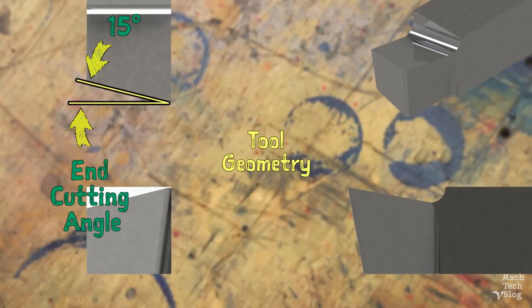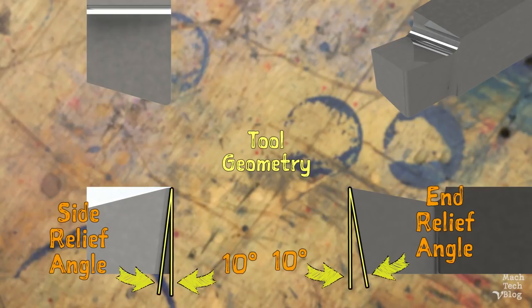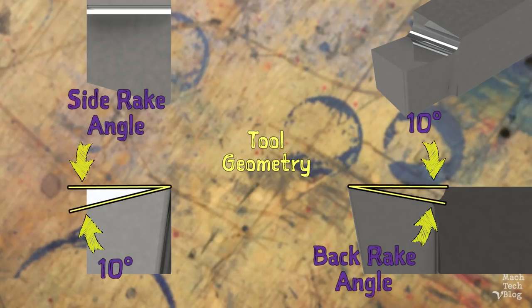The end-cutting angle is 15 degrees. This provides enough clearance behind the tool nose to turn straight cylinders. The side-relief angle and end-relief angle are both 10 degrees. This provides just enough clearance underneath the tool nose to minimize rubbing.